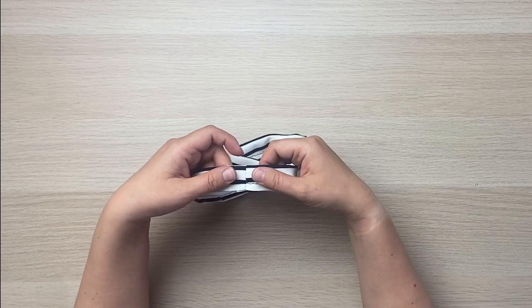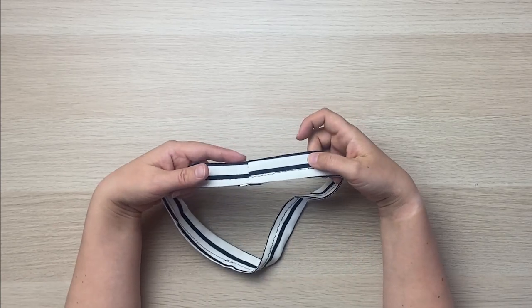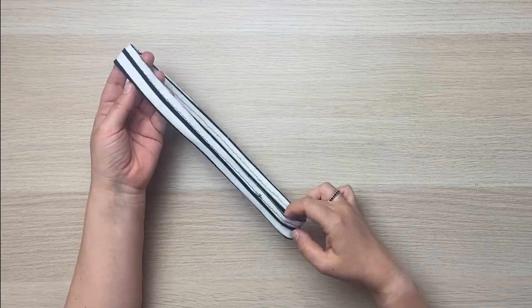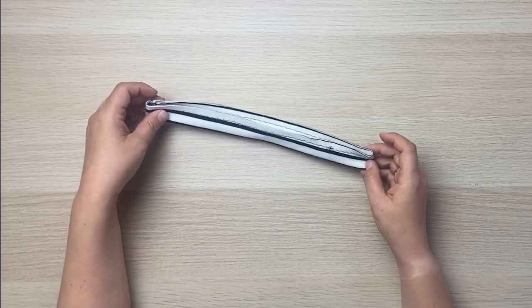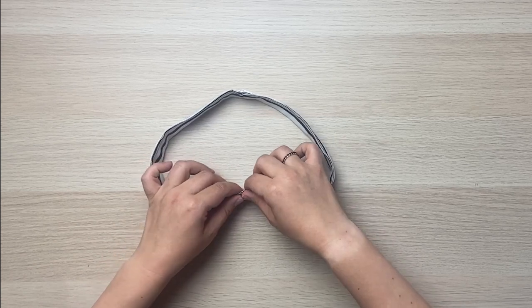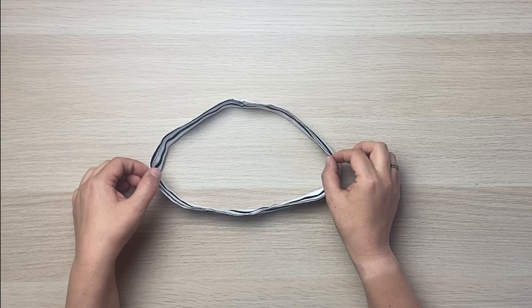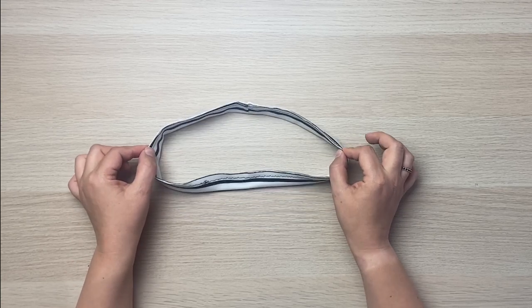Something to note about the neckband: the seam we sewed will line up with the center back. The notch on the opposite side of the seam is the center front. And then there are two notches that correspond with the shoulder seams.